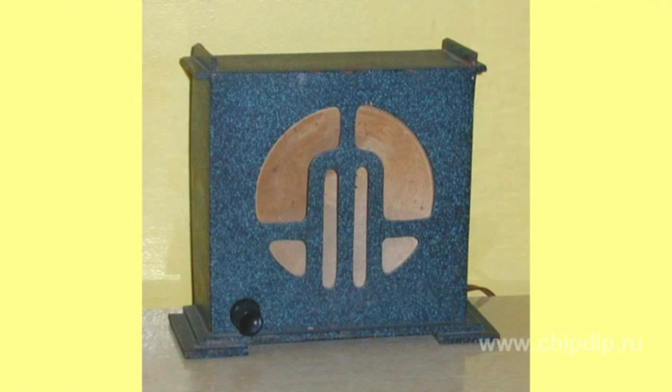Piezoelectric loudspeakers, despite the poor quality of the sound and low reliability of the piezoelectric cells, were manufactured in the USSR during World War II and in the early post-war years as the most cheap and easy to manufacture.